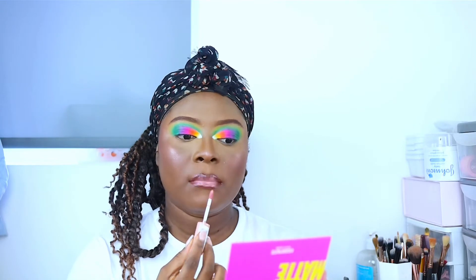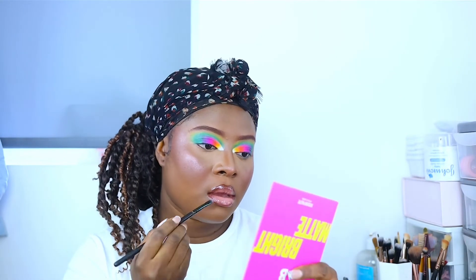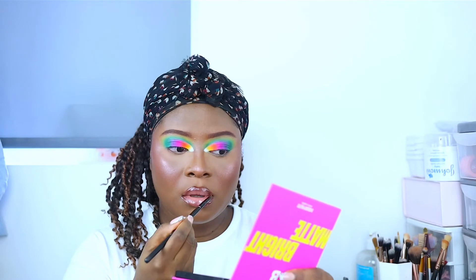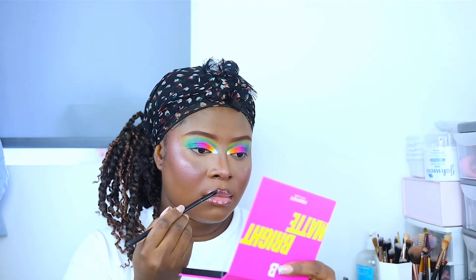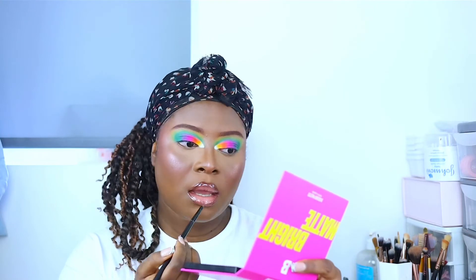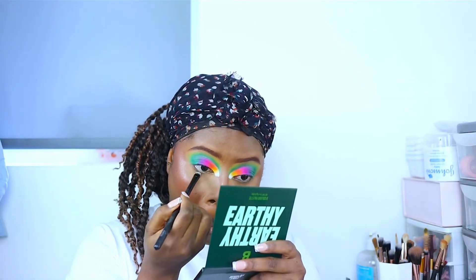This is another lip product that needs to be taken away from me — the NYX Butter Gloss. It's literally finished but I'm always using it. I wanted my lips to look very shiny and glossy, so I went ahead and added clear gloss just on my lip line.